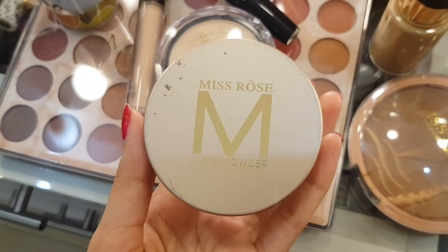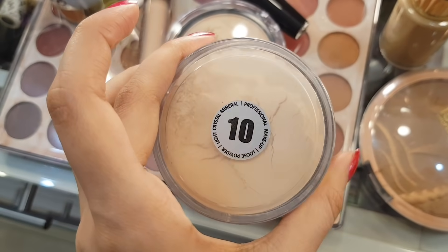Then we are going to eye makeup. Before I start the eye makeup, I will apply this number 10 loose powder under the eyes. The reason I apply it is so that any pigment from the eye makeup will fall on it and the concealer or foundation underneath won't be ruined.